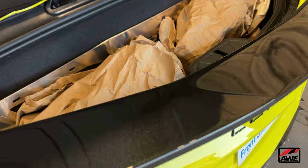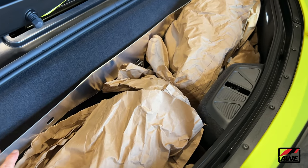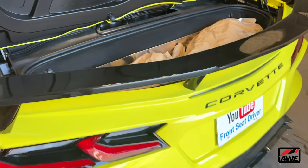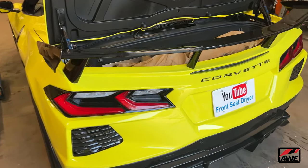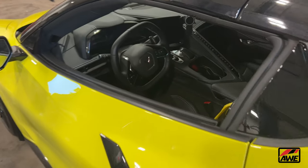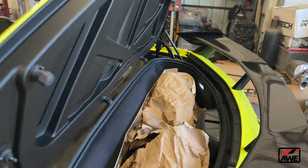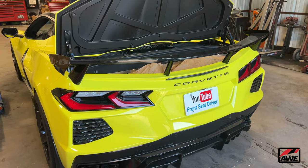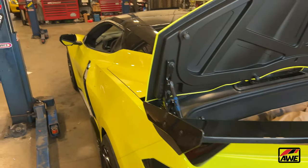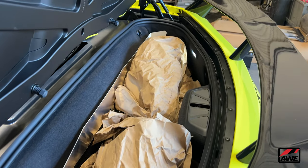Just so you'll know, you can actually fit everything in the back of your car. I put everything from that box in the back of the trunk to get it out here to Corvette World, and it fit nice and snug. The only thing I left in the front were the tips — they come in a separate box, which was in the passenger's floorboard. But you can fit it all right here in the trunk.